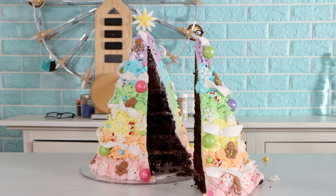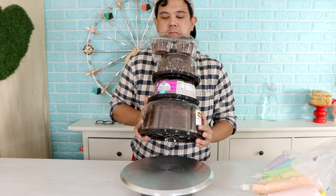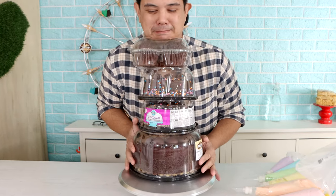A rainbow Christmas tree! Today we are going to be creating a rainbow Christmas tree with these cakes. I'm excited about this, so let's get started.